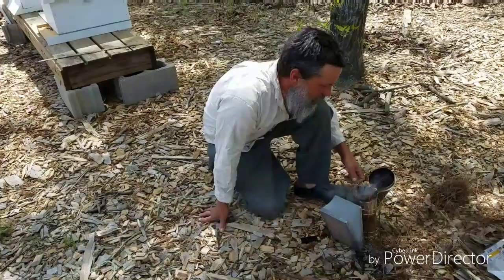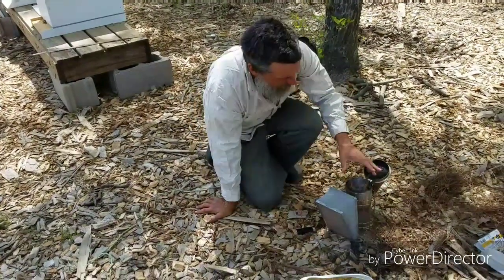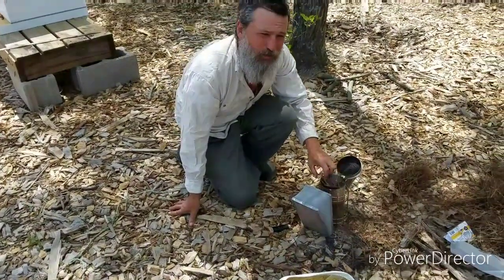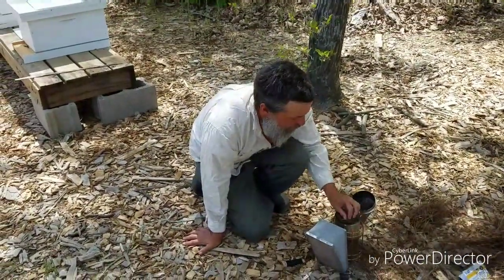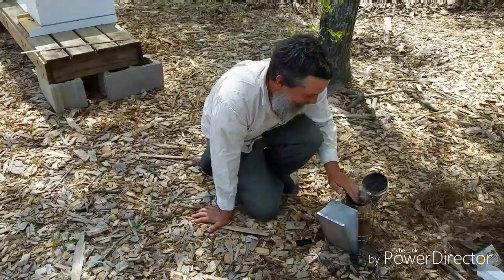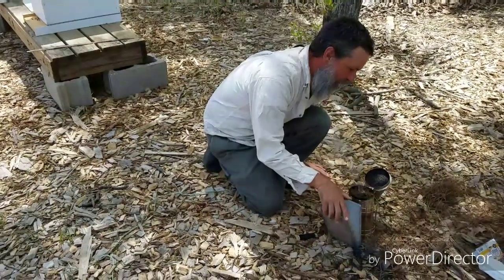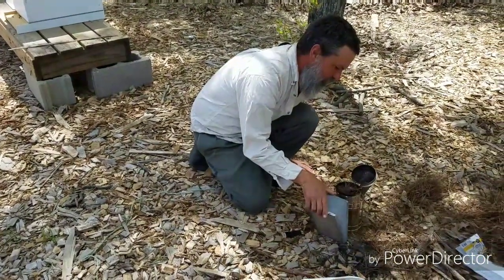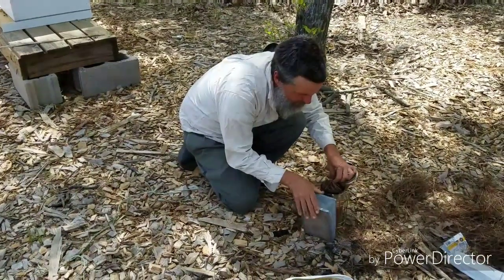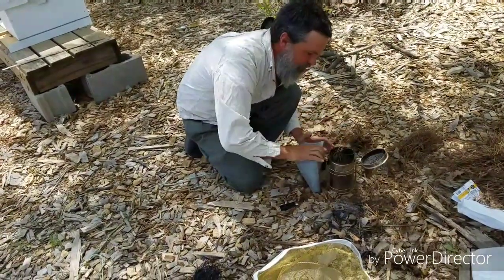Just doing some general maintenance right now and getting some pine needles ready. I use pine needles and sumac berries as smoker fuel. We're just getting that ready now — might have lost our fire, so we gotta get this going.